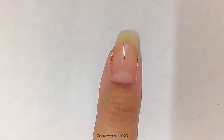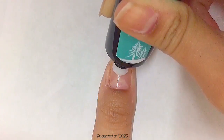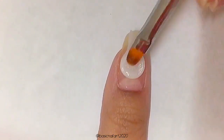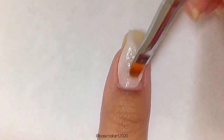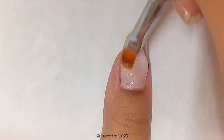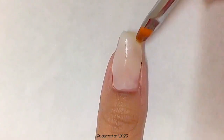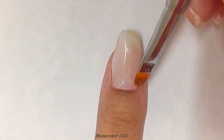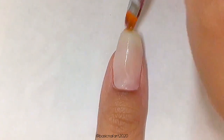Let's try one of these gels on my natural nails. To start, I'm going to apply a peel-off base coat, then take the white polygel and apply a little blob to my nail. Then I'll dip my brush into the slip solution and even out the polygel on my nails. This polygel is super easy to work with and super easy to move around and shape into whatever you want.